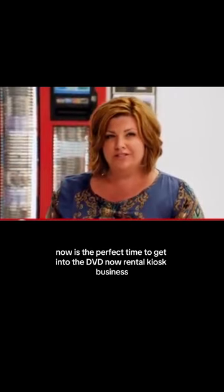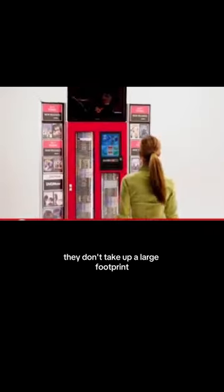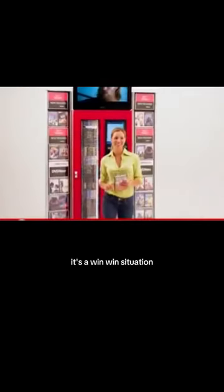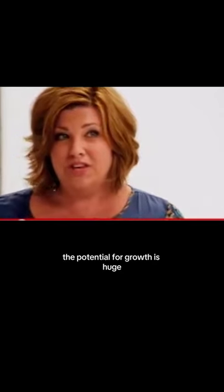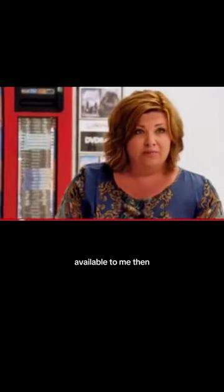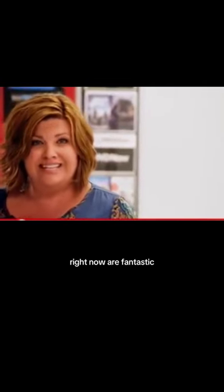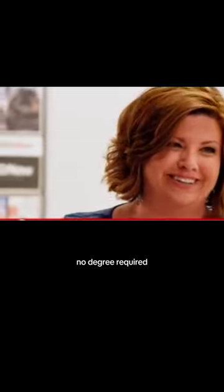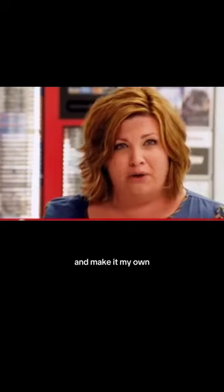Now is the perfect time to get into the DVD Now rental kiosk business. No, it's not. I didn't have a hard time at all finding stores to go into with the DVD Now kiosk. They look sharp. They don't take up a large footprint. They're there and they're noticeable — it's a win-win situation for the store as well as for me. The potential for growth is huge. That's what she said.